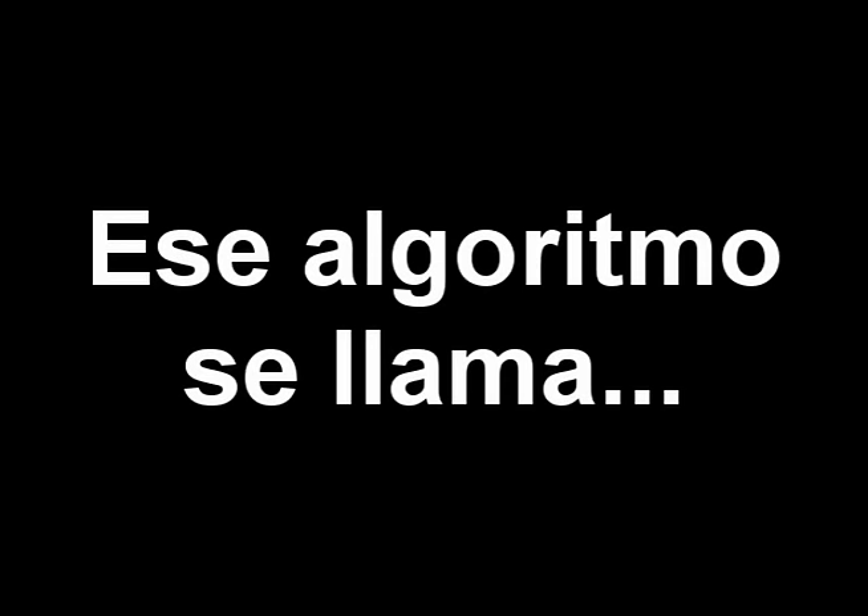That algorithm is called Setera. Well, thank you so much for stopping by the Starkey Virtual Barber Shop. Goodbye and arrivederci!